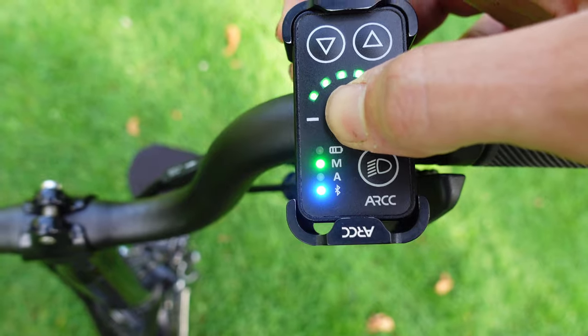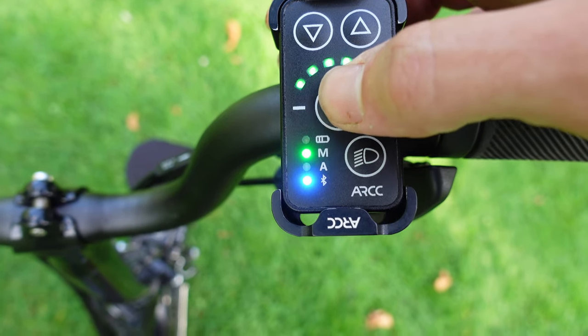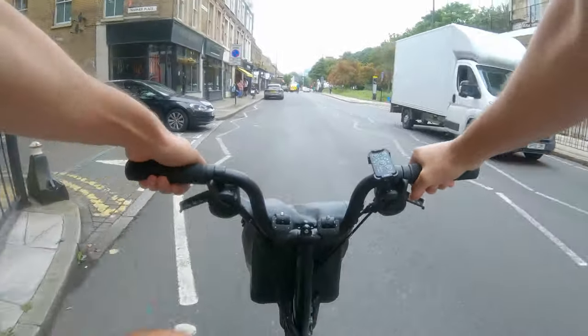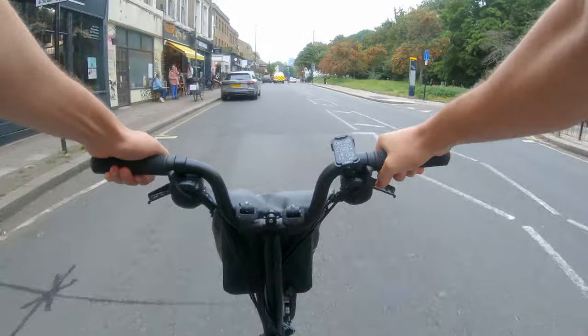I've been riding this bike extensively over the last two to three days. There are two modes: automatic and manual. Automatic uses the gradient sensor and the torque sensor on the bike to work out how much power it should give you. Manual lets you set the amount of power you want, and that's exactly what you get — whether you're on a flat or going uphill. The gradient sensor and torque sensor are very important because they communicate with the E-Squared Pod, giving you smooth power delivery rather than a jolt.